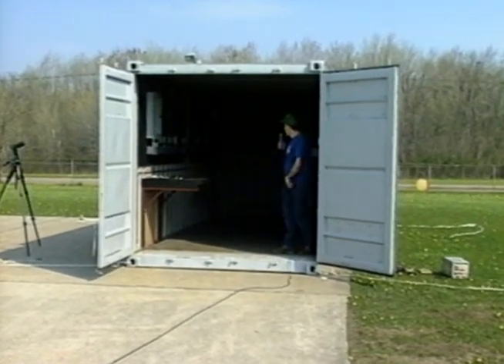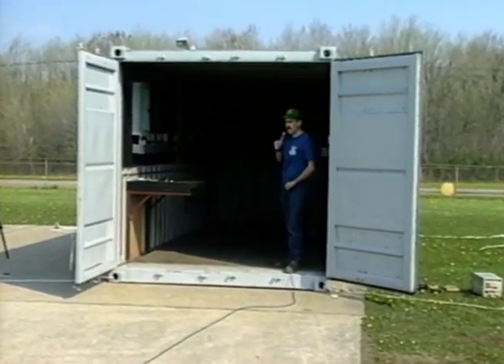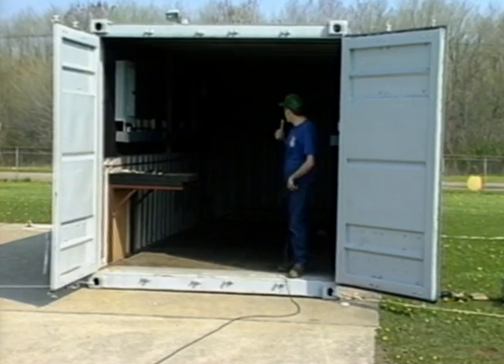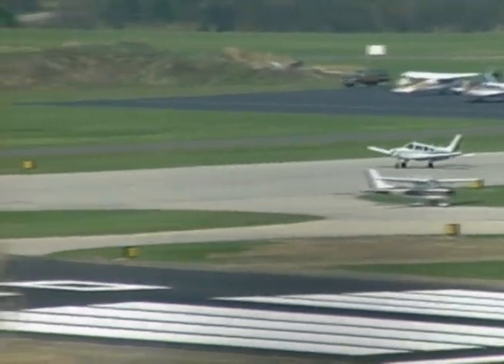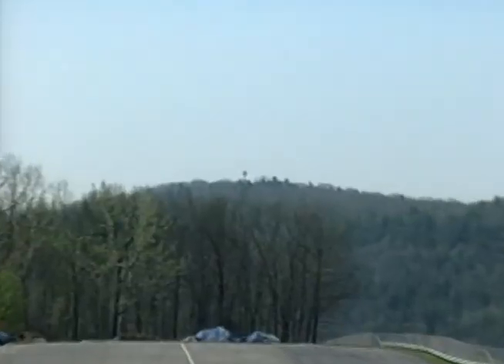Good morning. Welcome to the new Danbury Ridgefield CARA CAP Communications Container. We're over here at the Danbury Airport waiting for the Air National Guard to show up for the airlift of this container up onto the top of Spruce Mountain. I'll give everybody a brief walkthrough of the equipment in the container and some of the features we have.